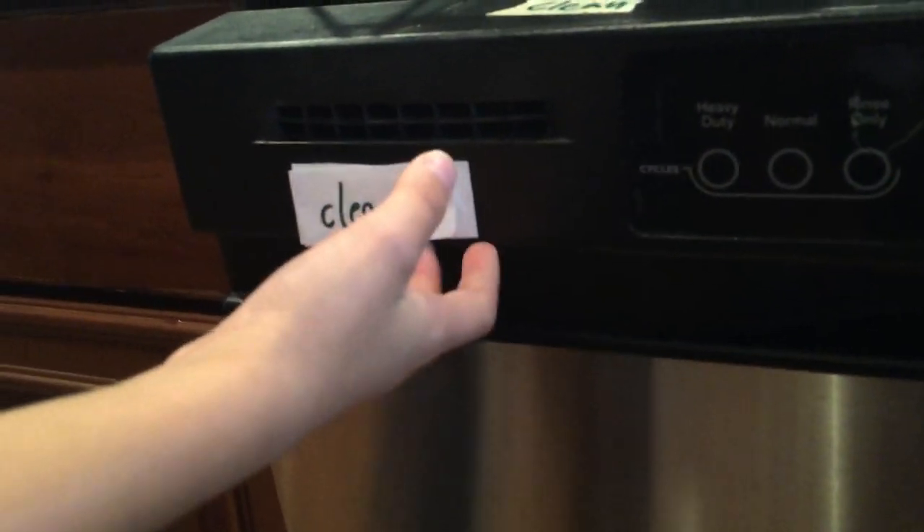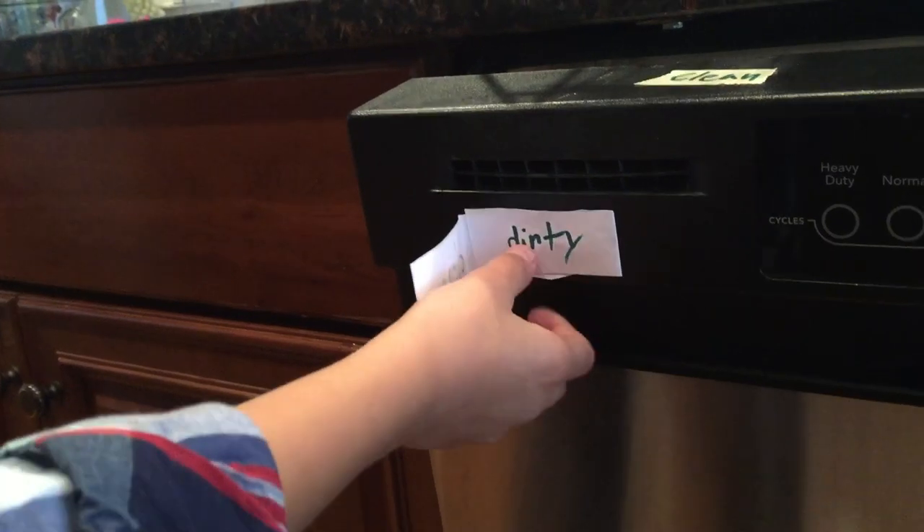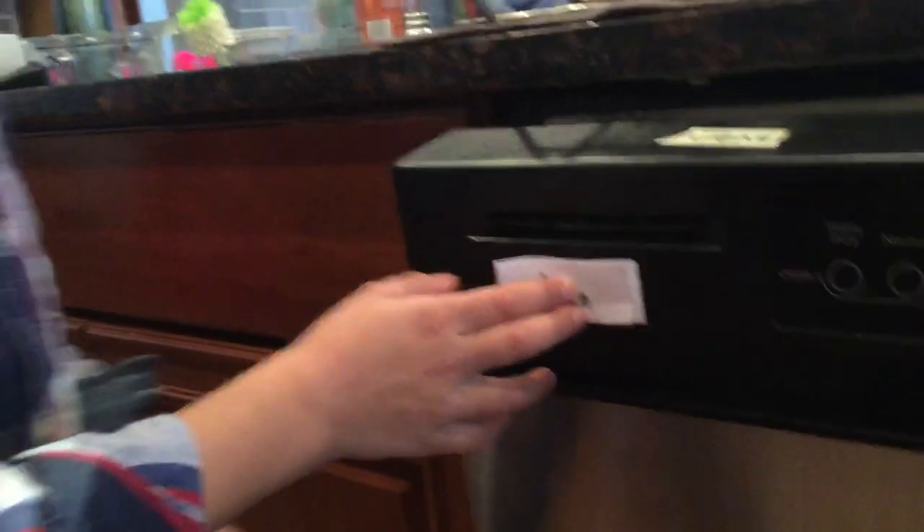As you see, it looks just like a piece of paper, but it is way more than a piece of paper.